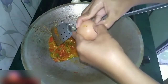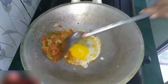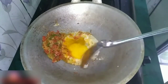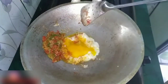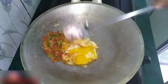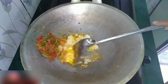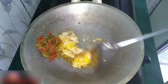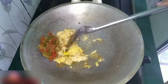Baru setelah itu kita goreng telurnya. By the way, di sini aku goreng telurnya tidak terlalu hancur ya guys, biar tekstur telurnya masih terasa. Aku ngaduk pelan aja di sini sambil menunggu telurnya benar-benar matang.